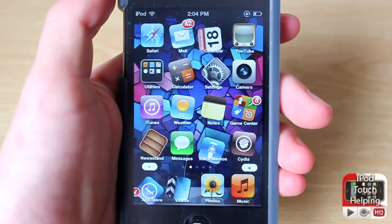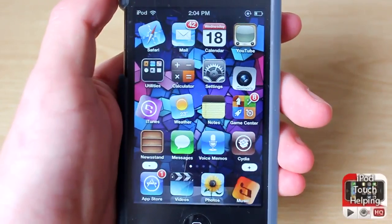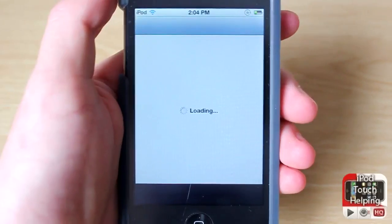I definitely find it a useful tweak for saving battery. If I'm ever in a dark area that doesn't need as much brightness, I can always turn it down and it saves quite a bit of battery. So to do this, you guys will want to open up Cydia and search for the following.